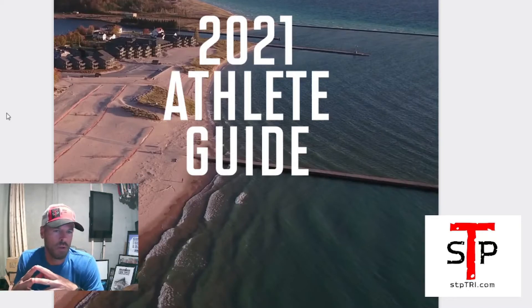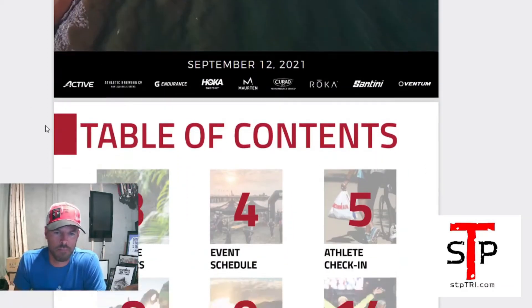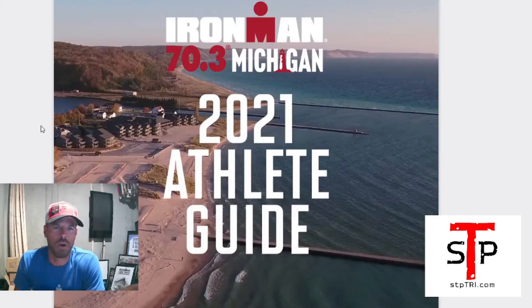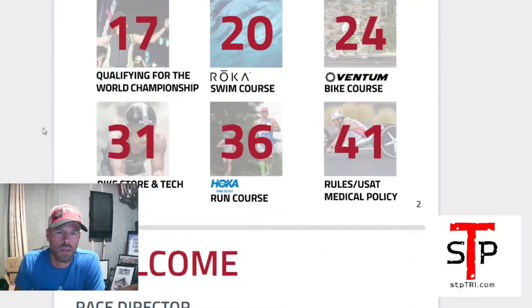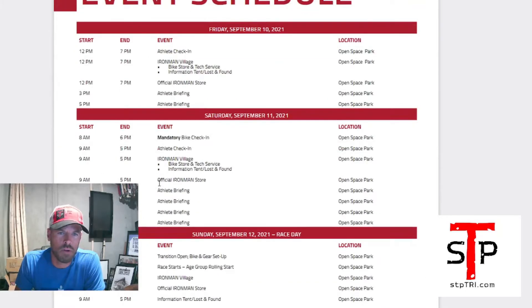I definitely recommend downloading it and reading through it. Save the PDF to your phone so when you have some down time you can read through and hit the highlights. I always like to print off the front page — it's kind of nice having a cover. Usually I skip the table of contents. If you want to know a little bit more about the race director, Joel Gaff, you can read up about him.